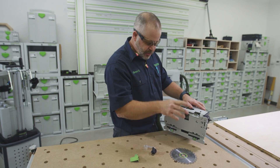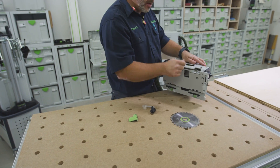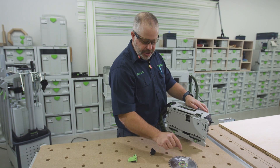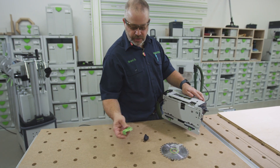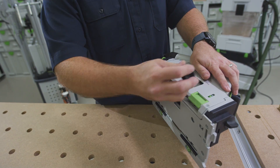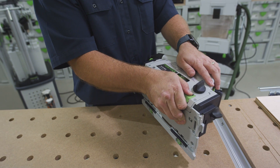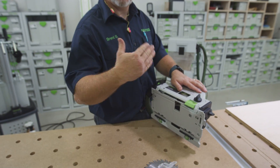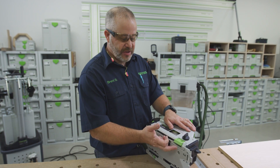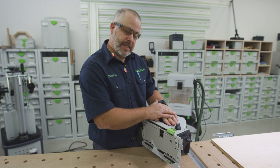Getting ready to do some cross cuts — I changed the blade from the 28-tooth ripping blade to our 48-tooth finish blade that comes with the saw. I'm also going to change from our clear plastic viewing window to a splinter guard, because before I was ripping so there wasn't much chance of tear-out, but now I'm cross-cutting two pieces of material. When you're cross-cutting there's more chance of tear-out, so now we have a splinter guard on the out-feed side of the blade and a splinter guard on our guide rail for the inside of the blade.